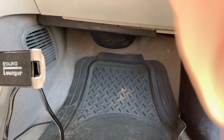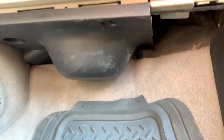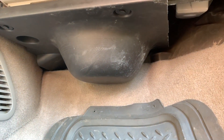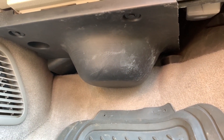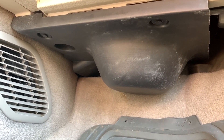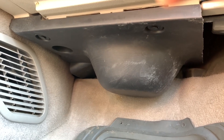First off, you want to go to the passenger side of the car, and underneath the glove box, you're going to locate a plastic covering. That is going to need to be removed to access the blower motor resistor, and I'm going to show you how to remove that.